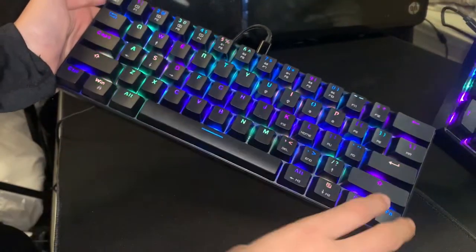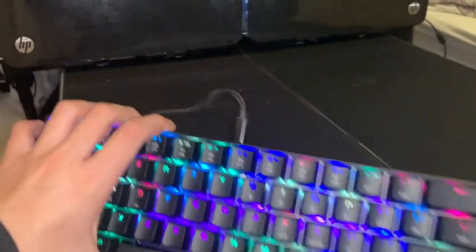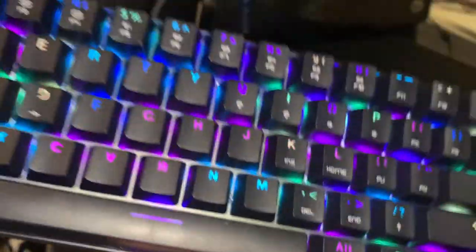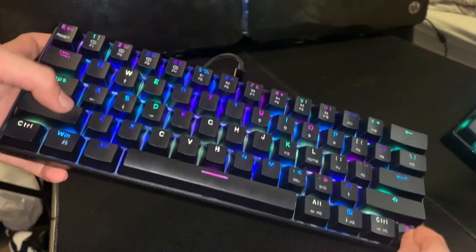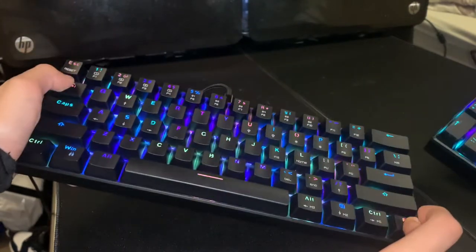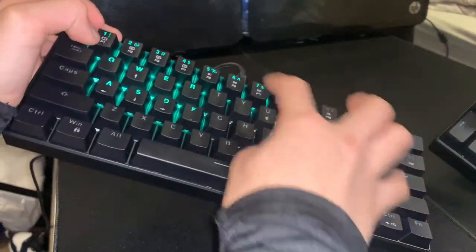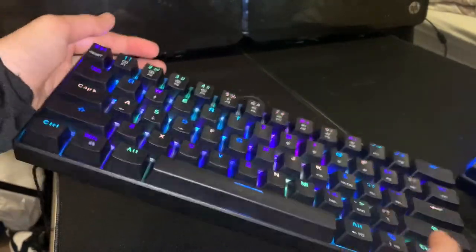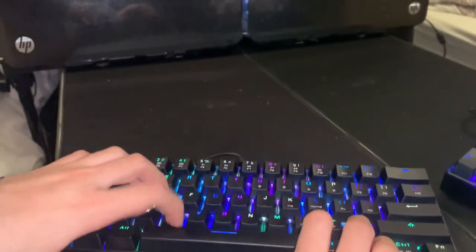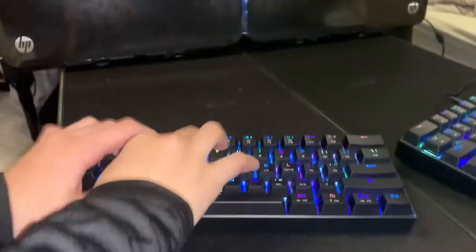I'd give the keycap design and LED lights 10 out of 10 — you can switch through loads of different modes and get customizable ones by pressing Fn plus a certain key, and pressing Fn and Escape takes you back to the original. It's a really useful keyboard. I love it and I'd give the blue switches 10 out of 10 — look at the sound of them.